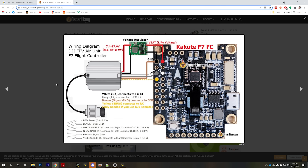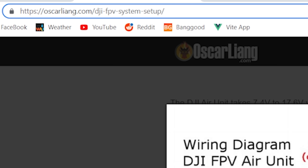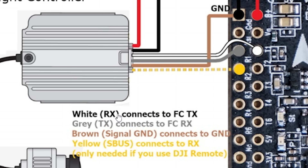Now, if this is not working for you, the first thing you want to do is check your wiring. I'm borrowing a wiring diagram from Oscar Leng's site — it was one of the first images that popped up when I searched for a DJI wiring diagram. You can see that for the air unit, the white RX wire connects to flight controller TX, and the gray TX wire connects to flight controller RX — so here we're going to R1 and T1, that's UART1 TX and RX. A very common mistake is to get these wires backwards, but if you've got it wrong, don't just indiscriminately flip the wires — look and see if you have it right.